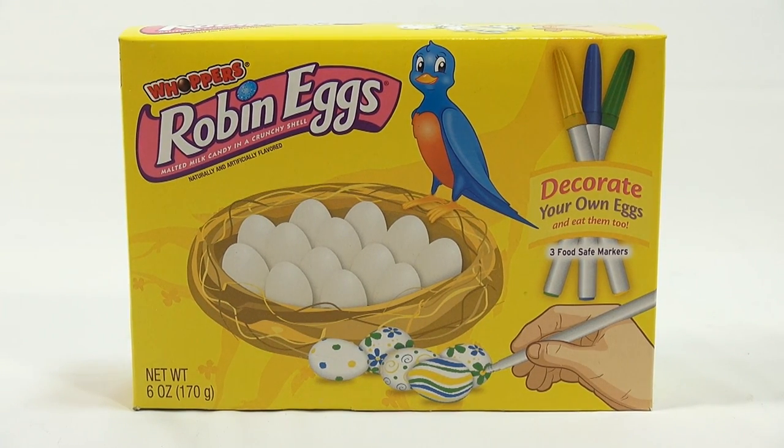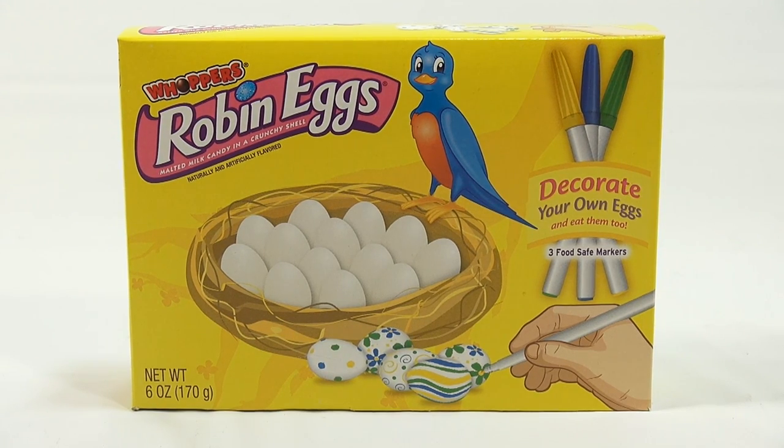We probably have six different egg-type makers, spinners, sets, gold eggs, and extra little unique items that we found this year. This one says: decorate your own eggs and eat them too. There are three food-safe markers, and they look like eggs, so we'll see what they look like and get to taste them too.